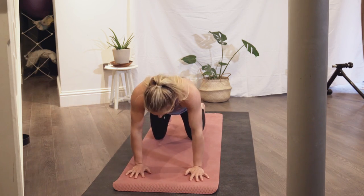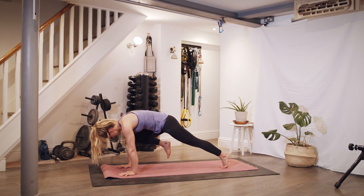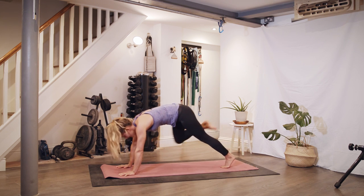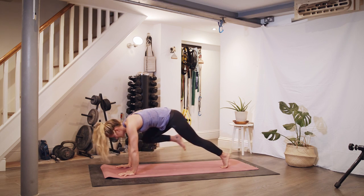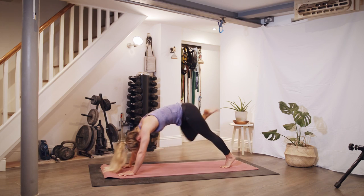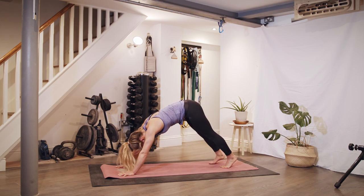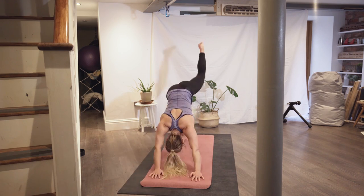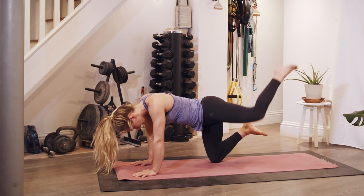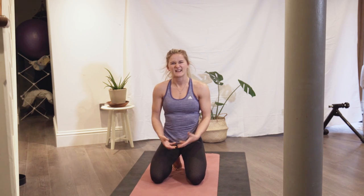Next we're going to go up into a plank position. Take your knee to your elbow and then up to the sky — knee to elbow, up to the sky. If any of this feels too hard or too easy, you can always do more reps or make it a little bit more tricky and play around with the exercises. If you need to put your knee on the ground you can — it's just figuring out what works for you.